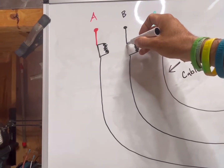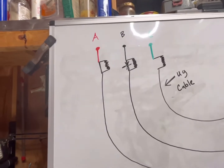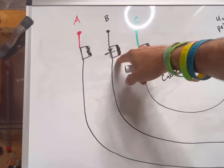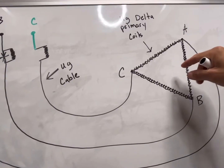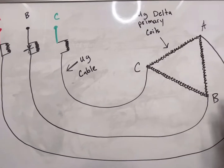So when we close in B phase, this one's going to blow up. That's ferro. And to better understand why that happens, we first have to review the question: why doesn't a transformer blow up in the first place — meaning like a single-phase transformer?